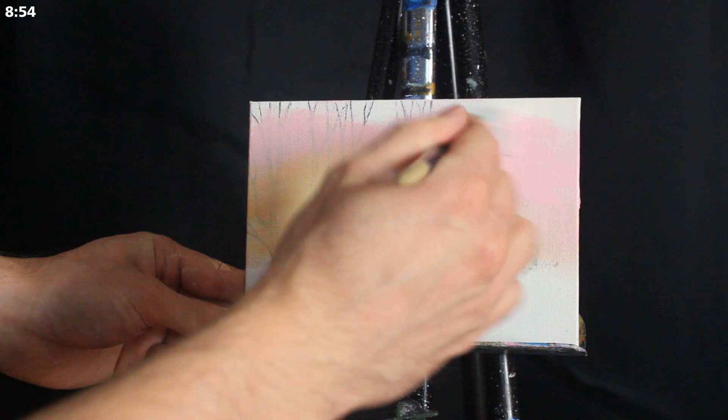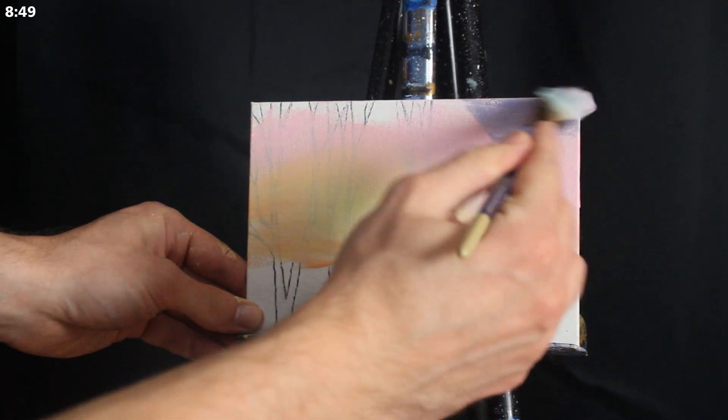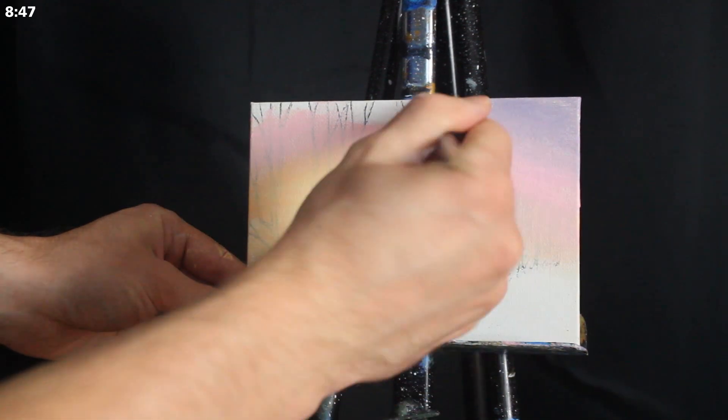So if we're fairly soft with our application and our pigments are still fairly wet — which they should be because we're using a damp brush — all should be well.